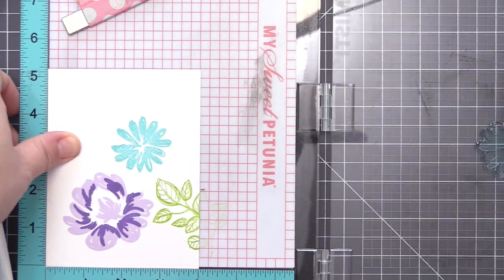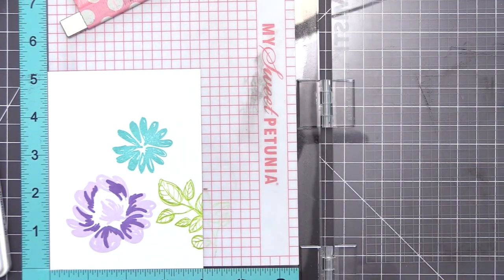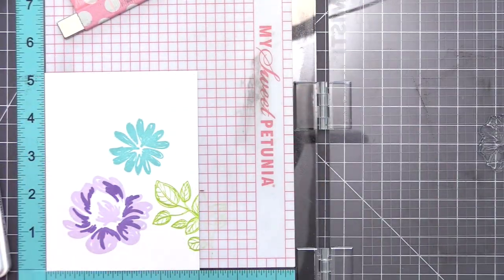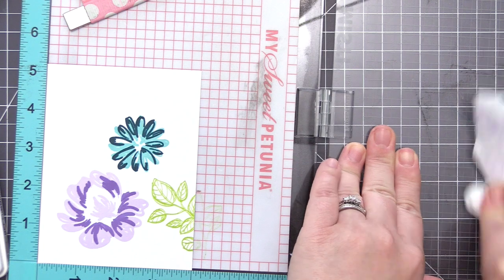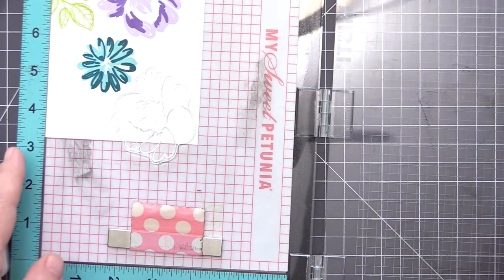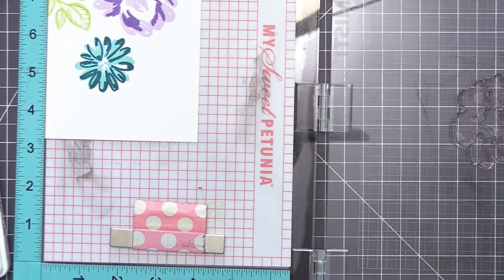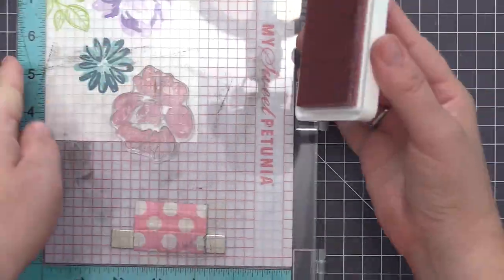I'm just going to continue to add flowers and leaves. I started off with the biggest flower first and now I'm filling in the space. I like to do it one at a time because I feel like I'm able to really butt them up against each other and create a really nice full pattern paper background look. I'm moving the panel around in my MISTI so I can do double stamping, especially on the more solid parts of the flowers, so I can stamp them multiple times.